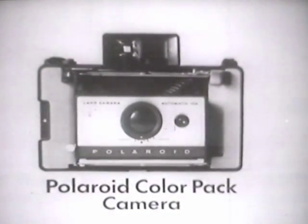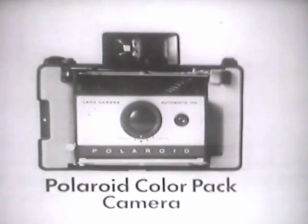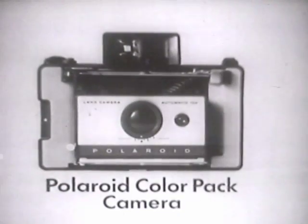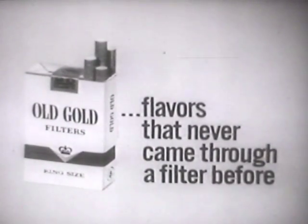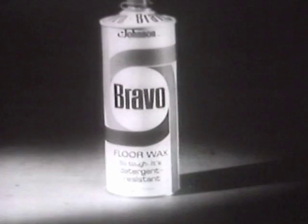Brought to you by Polaroid, makers of the new Polaroid color pack camera at half the price of the original model. And by Old Gold filters, flavors that never came through a filter before. And by new Bravo floor wax, so tough you can wash it with detergent.